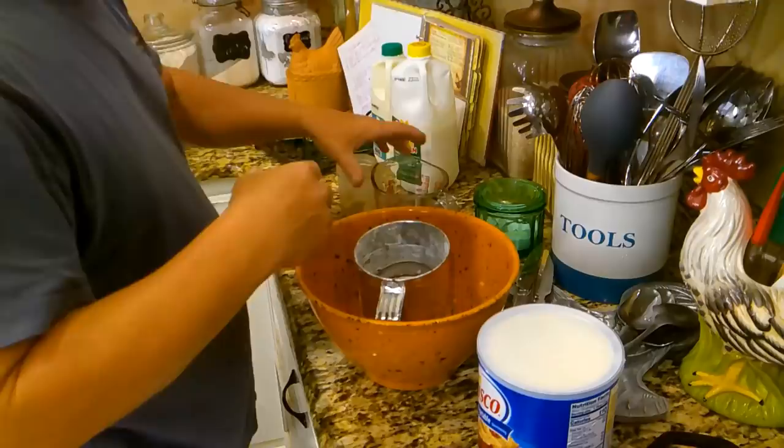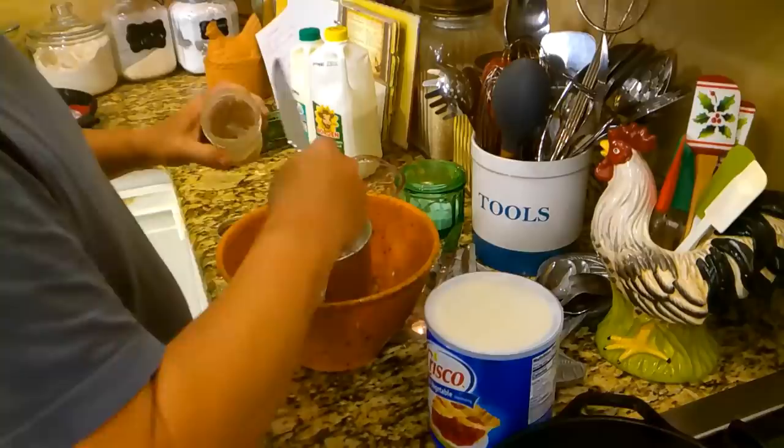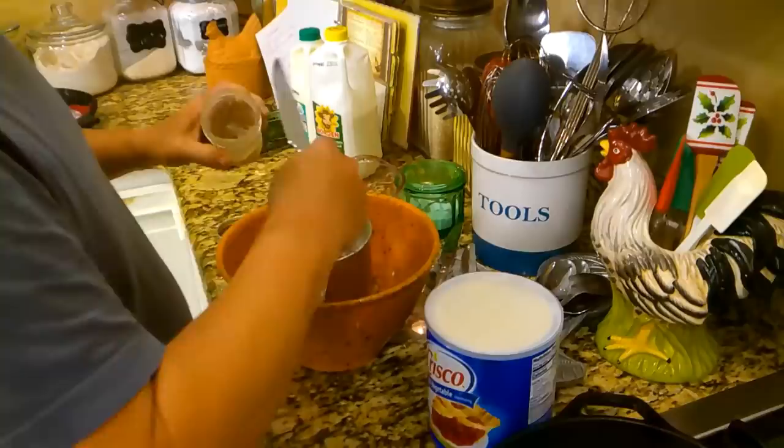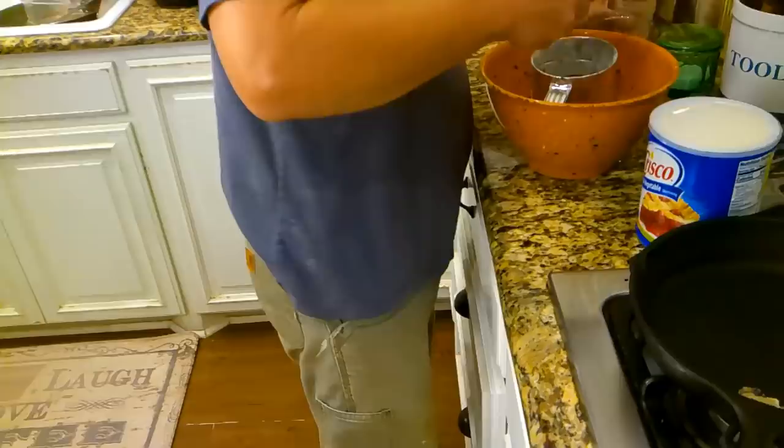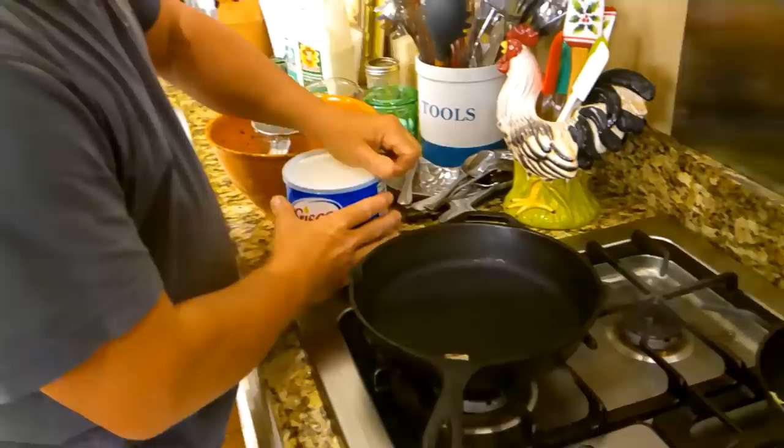All right y'all, I've got two cameras going here trying to capture John's papaw's cat head biscuits. First thing we're going to do — talk loud so everybody can hear you, baby. First thing, I'm going to put a little of this bacon grease over here for gravy later, and then I'm going to put some in this pan that we're going to cook the biscuits in.